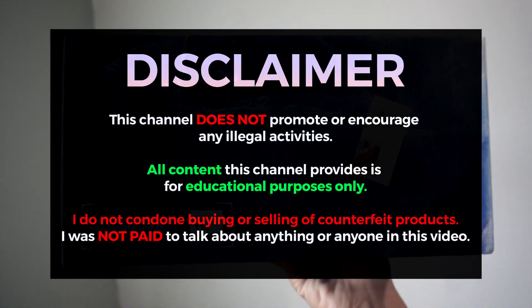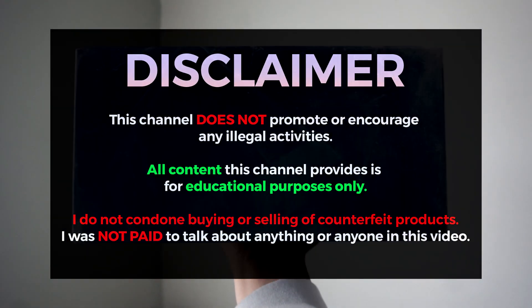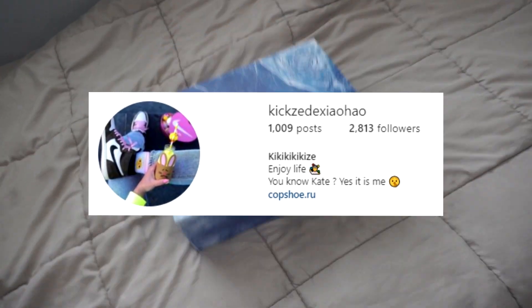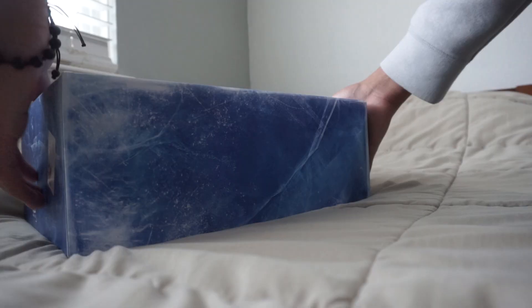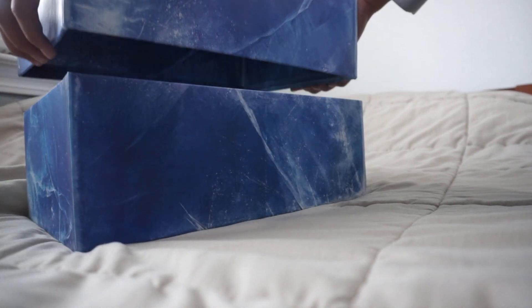Before the video begins, all content on this channel is for educational and entertainment purposes only. And a huge thank you to Kopshoe for sending this over to me to check out on the channel. So as you can see by the title and thumbnail, we have the Orange Lobster Dunk SBs.